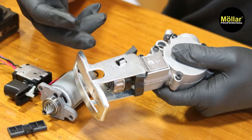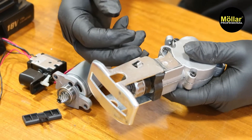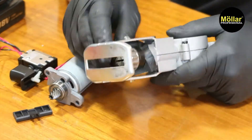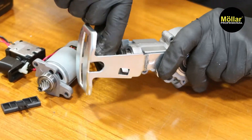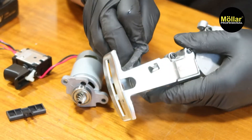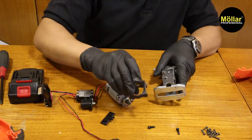Misalkan nanti ada debu kayu ataupun besi, dia tidak masuk ke dalam dan merusak ke komponen dalamannya. Kita coba aja dulu. Oke, seperti ini.